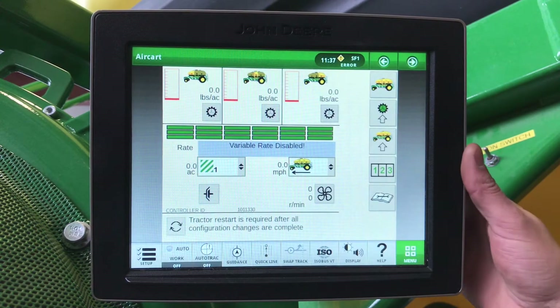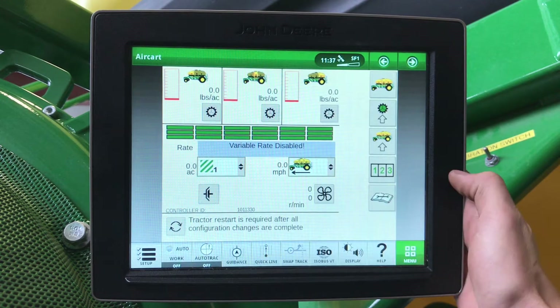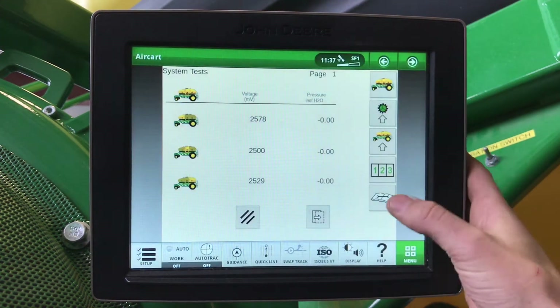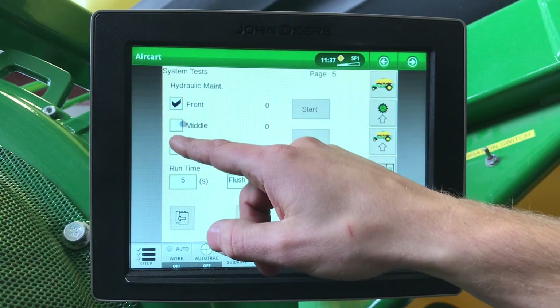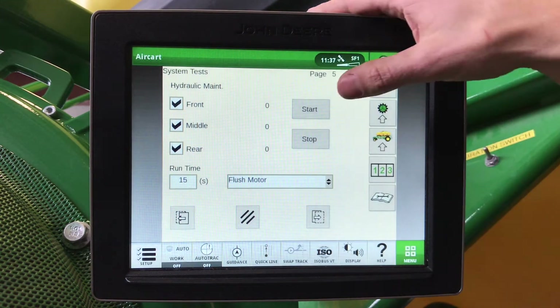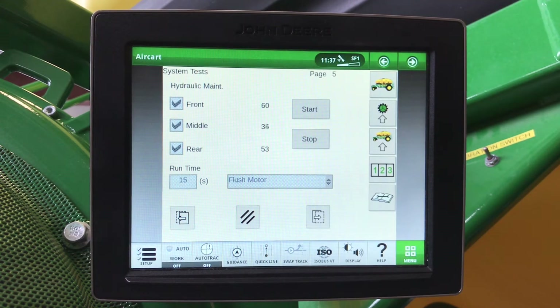At the start of the year, when we first hook up our seeding tool to our tractor, we want to make sure that we do a meter flush. We will go to our air cart run page, diagnostics, enter system tests, and scroll to our hydraulic maintenance page. Here we want to select all three of our tanks and run for 15 seconds, then hit start. Each meter will now be turning for 15 seconds to make sure that there is no air or debris in the hydraulic motors, which ensures we're accurately metering our product out of our air cart.